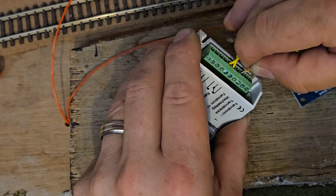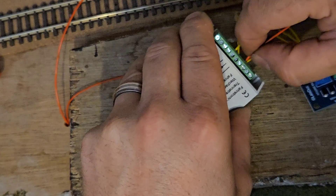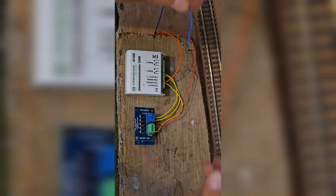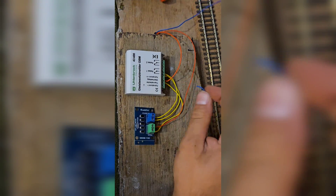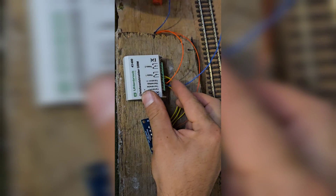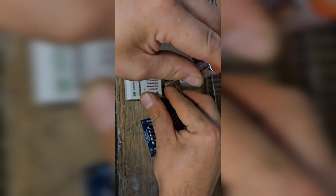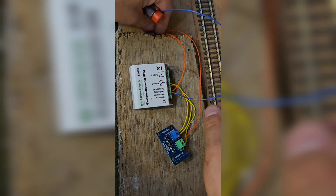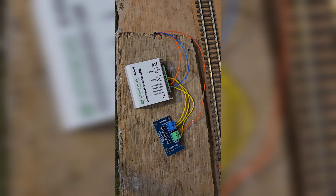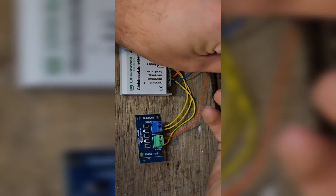It's a little bit fiddly to get these wires in there together as the terminals on the relay are quite small, but with a bit of jiggery-pokery it goes in without a problem. Next I take a dropper wire from the detector section and run it all the way around the layout to the relay — that's quite a long dropper wire — and that goes into terminal 9 on the relay, followed by running a wire up from the right-hand bus wire into terminal 10 on the relay.